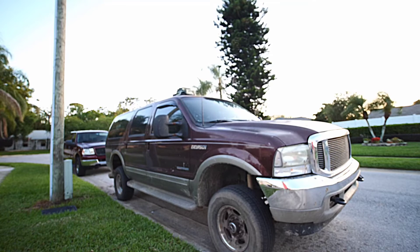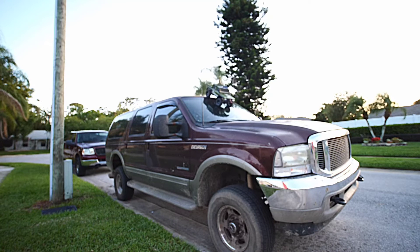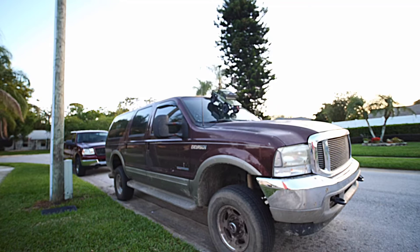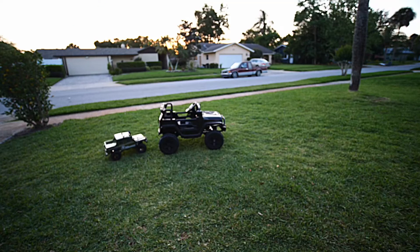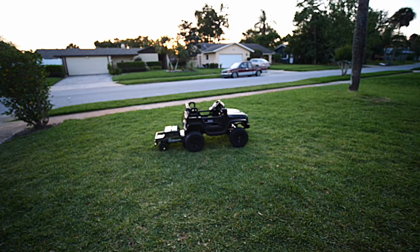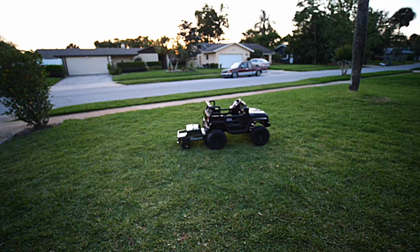Easy peasy lemon squeezy. Let's see if we can come down without shooting off the hood — I'll go to the brakes. Check it out! Easy. Let's try to go backwards. Nope. Just taking it easy.